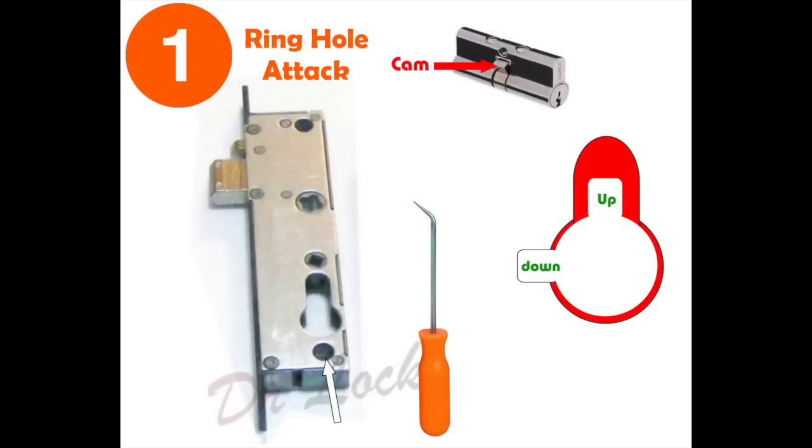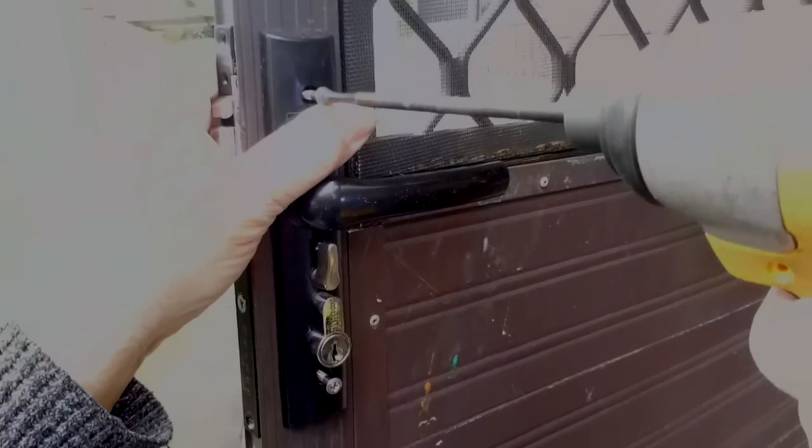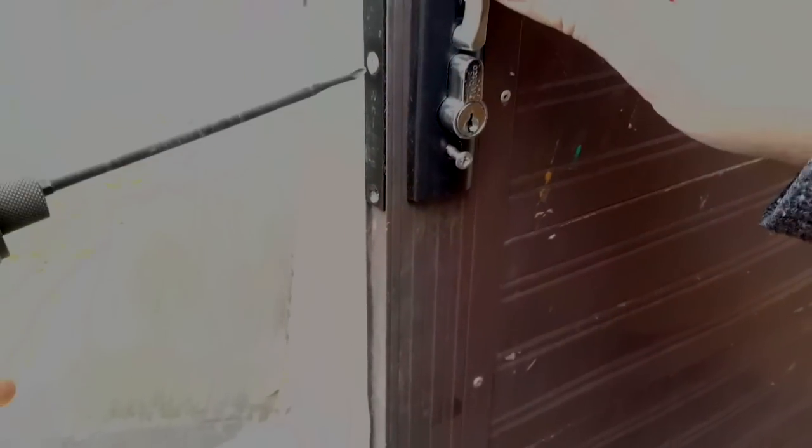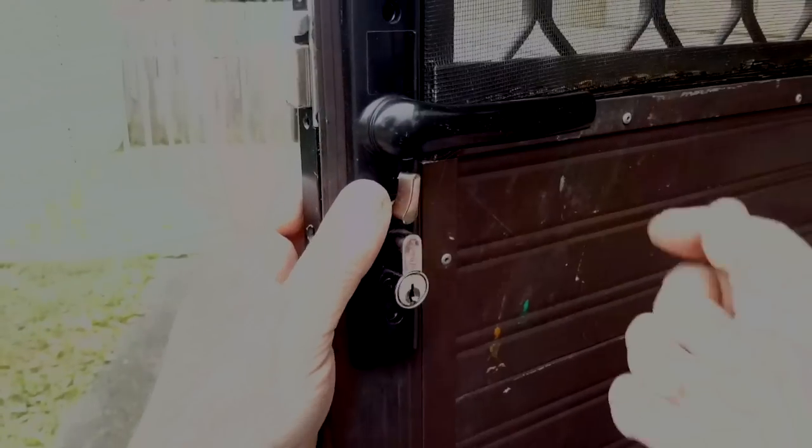The first method is the ring hole attack. This is where we go through the bottom hole of the lock and push the cam — indicated in the top right — from the 9 o'clock position all the way up to the 12 o'clock position. The first thing we need to do is remove the handles and get them out of the way, then loosen the screw on the side of the lock.